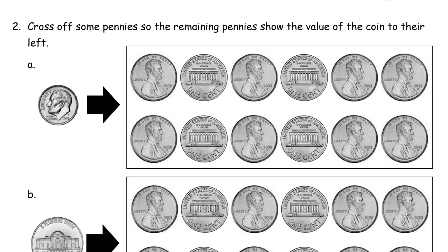Cross off some pennies so the remaining pennies show the value of the coin to their left. So here's a dime — it's worth ten cents, and that's ten pennies. So I'm going to cross off some pennies so the rest of them will show ten cents. How many pennies do I have here? I've got twelve. This is not a ten frame. So I have twelve cents here and I only need ten. So I'm going to get rid of two pennies there.